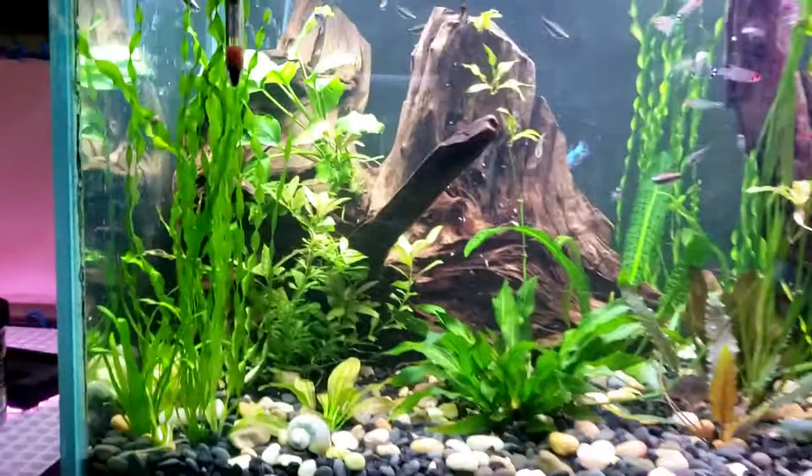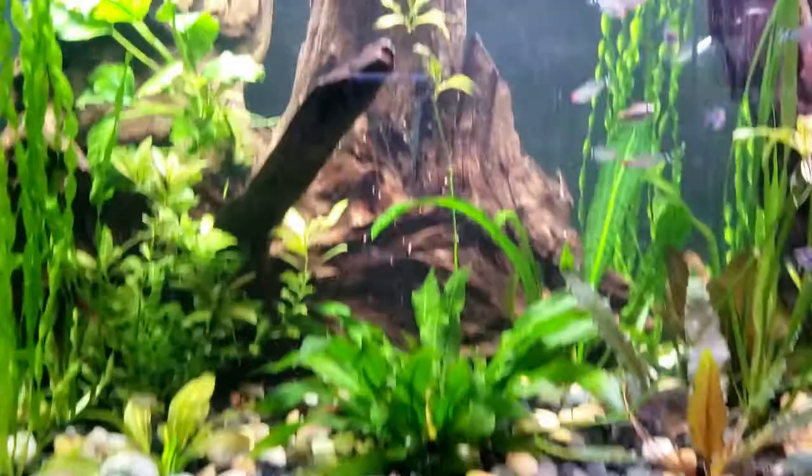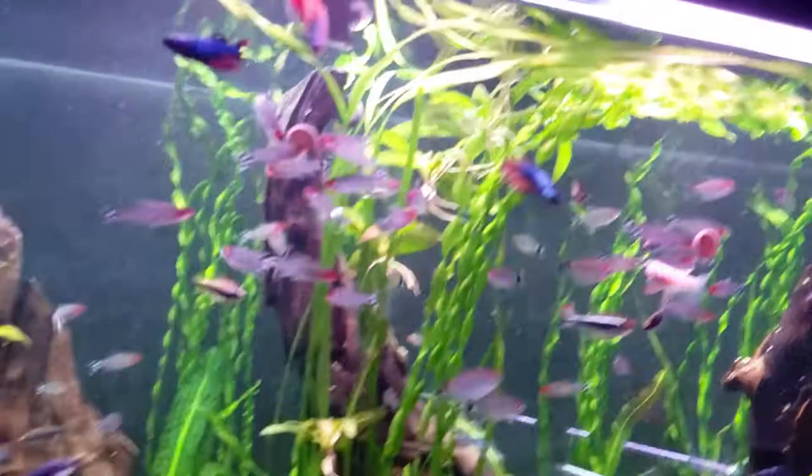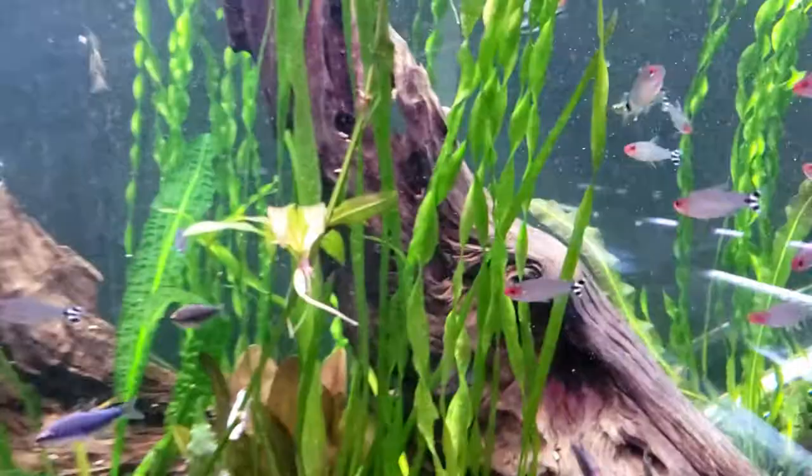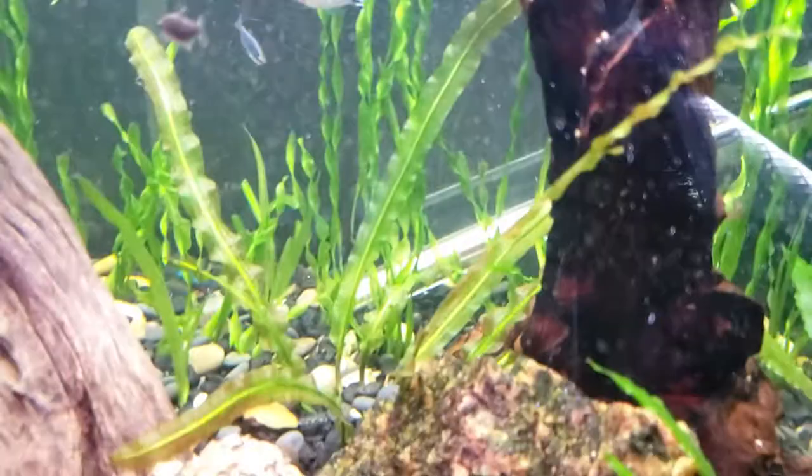We've got a bunch of corkscrew vallisneria in this front corner, a nice Anubias planted inside the wood, and this is that same Amazon sword that was in there - it's got a huge offshoot going up and actually shot another one up this way, so it's really taken off. Lots of red swords back there, the bulb plants are growing really nice, and the whole back wall is lined with corkscrew vallisneria. You can still see the heater, but I planted a lot back there so it just needs a little minute to grow.